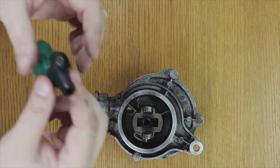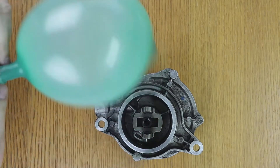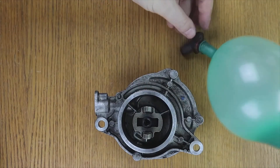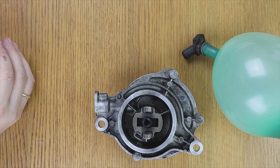It is a very simple test that anyone can do. If the balloon is deflated, the valve is not working. In that case, you would have to change the valve and find another valve, but replacements for these valves are not usually sold separately, so the vacuum pump would have to be changed.